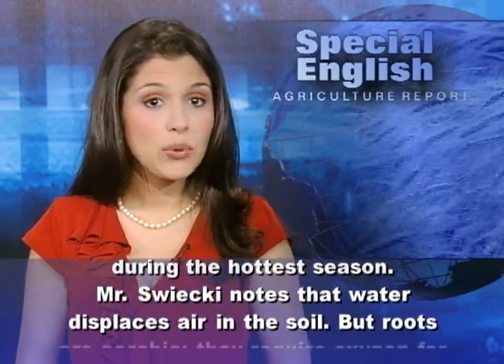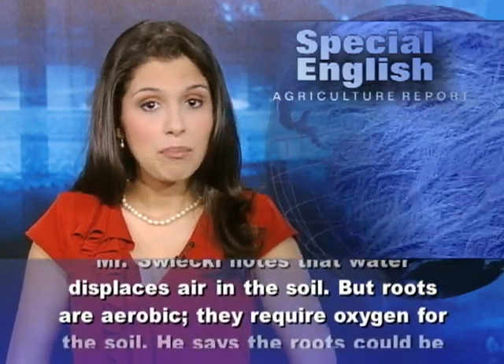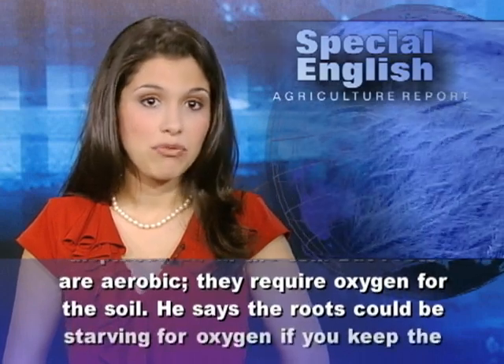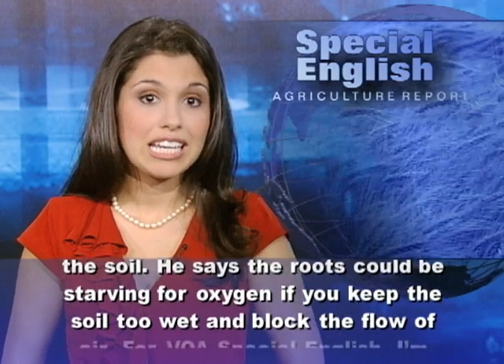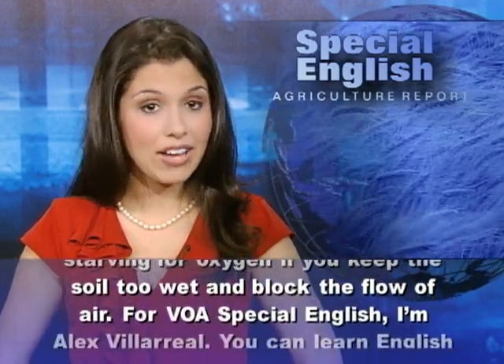Mr. Swicki notes that water displaces air in the soil, but roots are aerobic — they require oxygen. He says the roots could be starving for oxygen if you keep the soil too wet and block the flow of air.